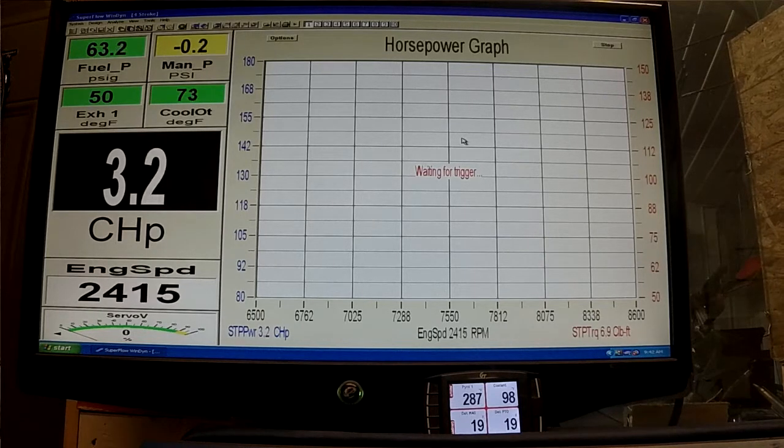You can see it's coming up to 98 right here, and it usually just kind of levels off — maybe even drops down to 95 — because that's where the thermostat starts to open. See, there it is, it's dropping back down, which would indicate that it is starting to open up.